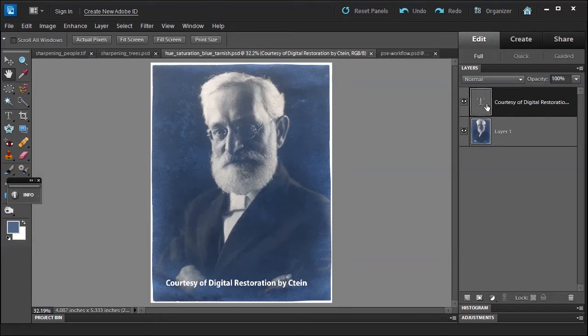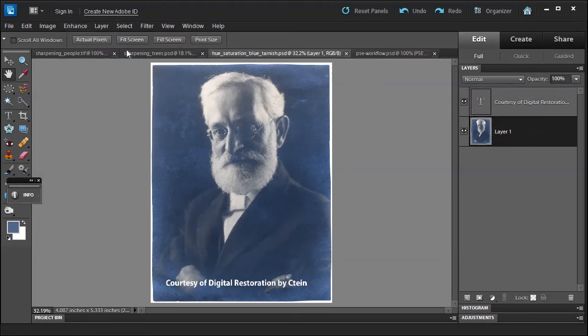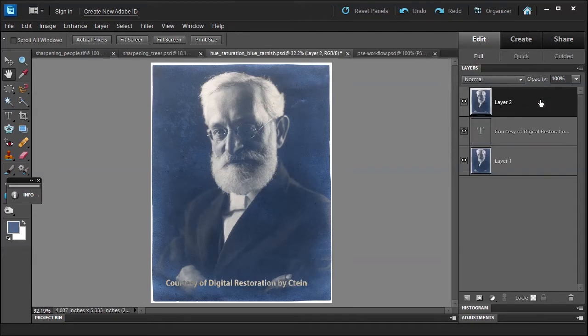Something I want to throw out there quickly: if you have this layer selected by accident and you go to the Enhance menu, notice how things are dim because you're on this layer. If you want to work on this layer, make sure it's selected and you'll see a lot more commands open up. Let me press Ctrl+Alt+Shift+E to make a stamp layer — I'll rename it 'stamp'.